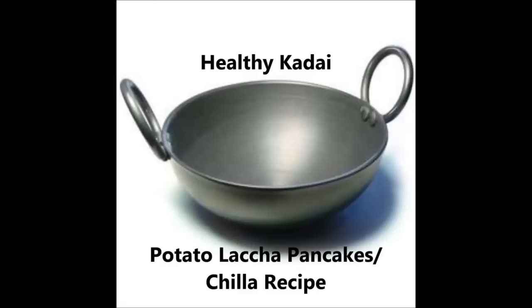Hello everyone, welcome to Healthy Kadai. Today we will be making a breakfast recipe which is lachcha pancakes.